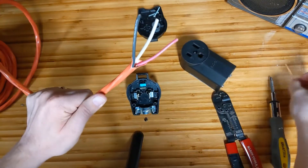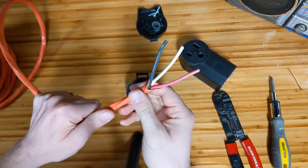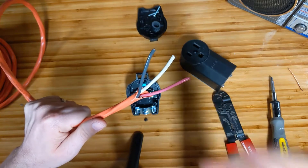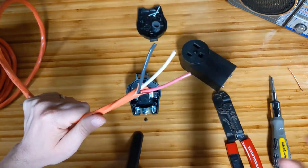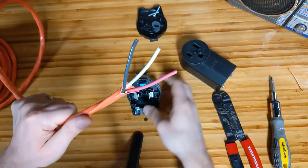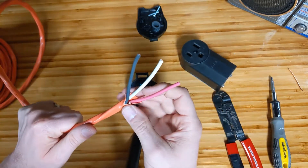Because I'm making an extension cord for my own use, I don't have to worry about running this through a wall and having a future electrician open up the outlet and see the wrong colors without knowing what they're doing. This is going to be pretty straightforward as to what's going where.